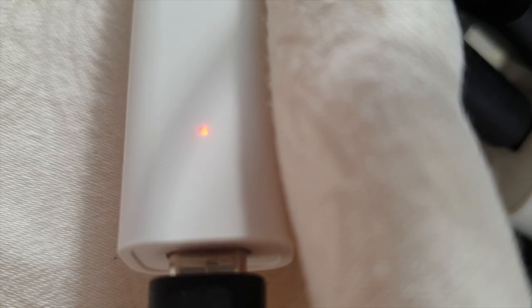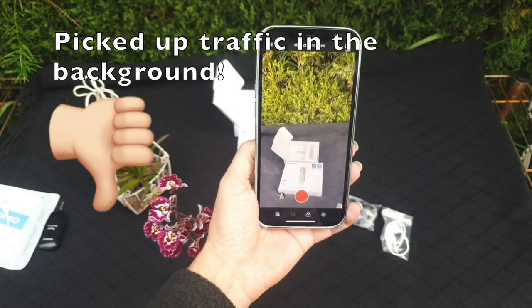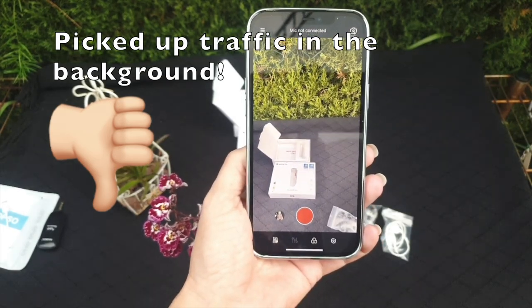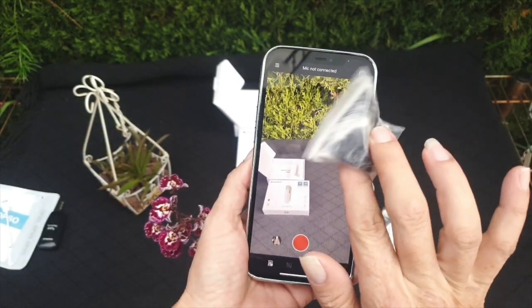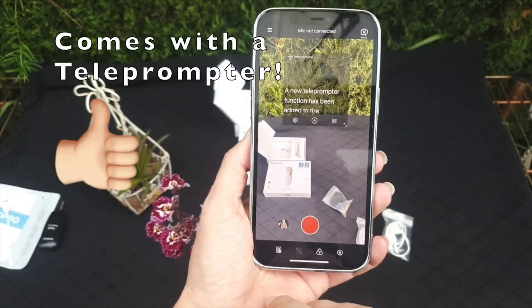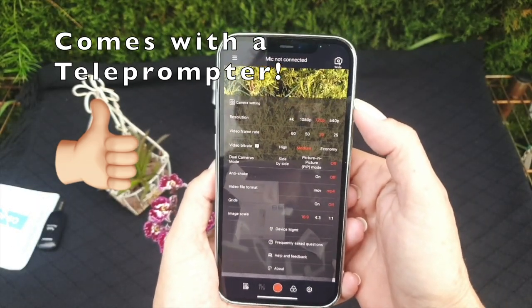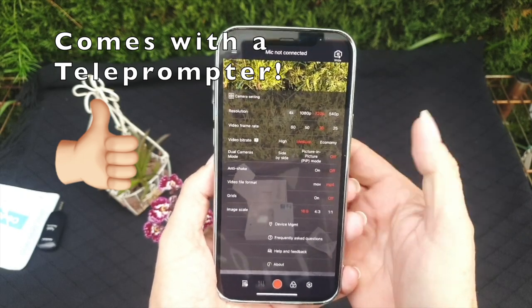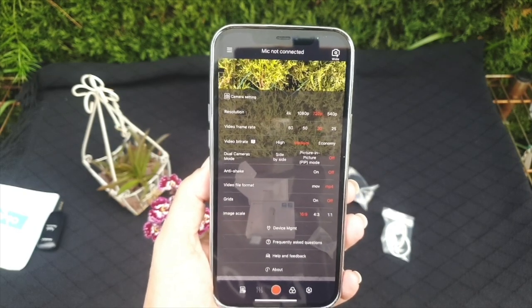I'm going to now switch over to the Android device and do the same thing. This is like an infinity mirror. I'm now filming on the Android device using the smart mic, not using the dead cat — I don't have any wind today. This app is pretty comprehensive, which I have yet to fully deal with. There are lots of different configurations and you have to film via the Smart Mic Plus app in order to get the sound connected.